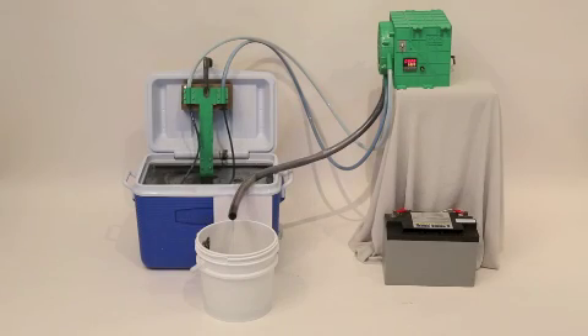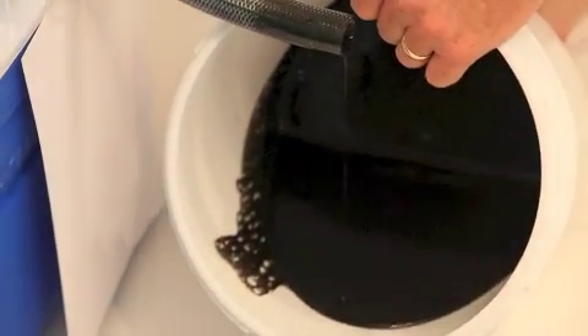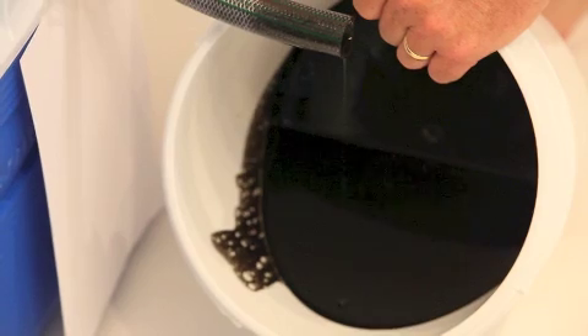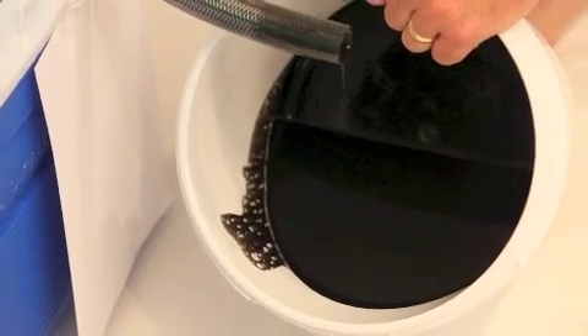So this is at the 10-minute mark. You can see already in just 10 minutes how much oil it's pulled off. Brett will tip the bucket over for us — look how much oil is in that bucket that's come through. Just incredible. Very, very efficient.